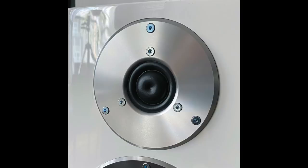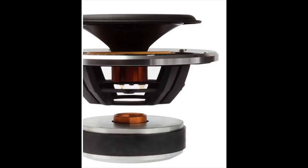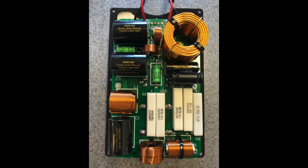The woofer is a 150 millimeter mineral-filled cone — basically a plastic cone. Both tweeter and woofer are made by SB Acoustics to Gato Audio specifications. The crossover features Jantzen capacitors and inductors — above the norm, above what's expected for a speaker in this price class.